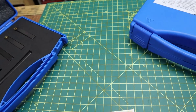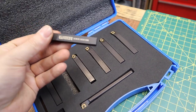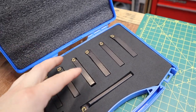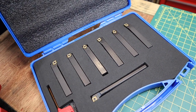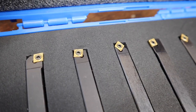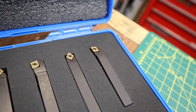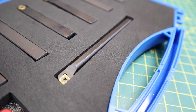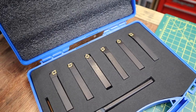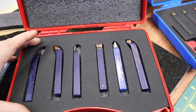Moving over to the other set, which I'm really impressed with, is again Glanz tools. These are DCMT inserts, slightly smaller grade, with varying different cutting angles so you can use them for turning down, chamfering, and grooving. Again, if one of these inserts breaks you can swap it out for one you don't use often and keep going.